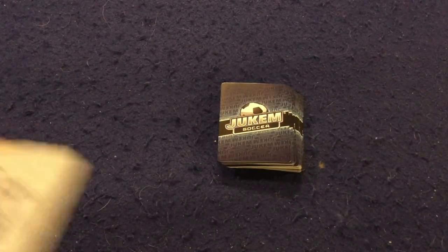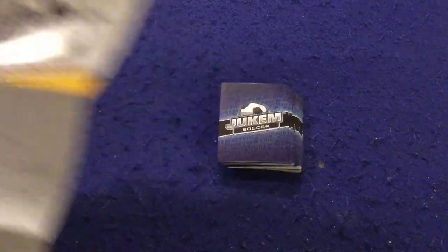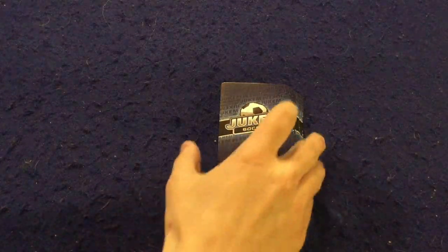Let's take a look at what you get inside Jukum Soccer. First of all, you have a handy dandy rule booklet — it's one really long page, double-sided, full color, full of pictures, illustrations, and examples. It should have you up and running pretty smoothly. Pretty well done rule booklet.